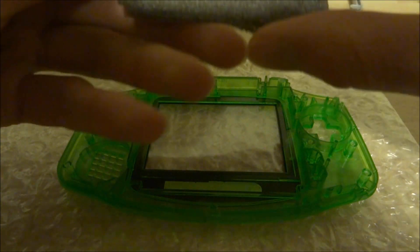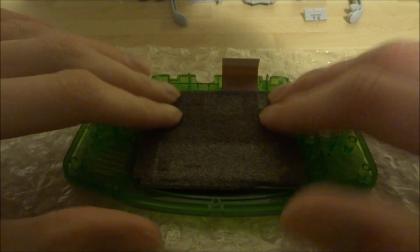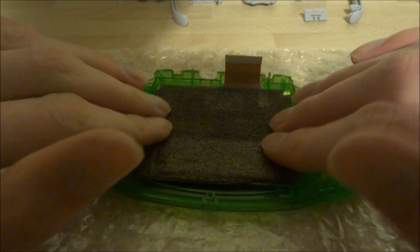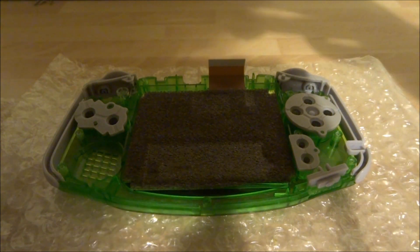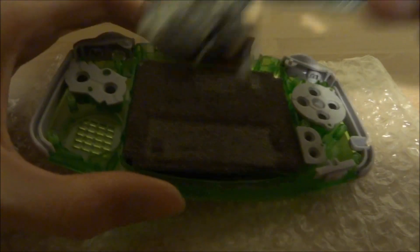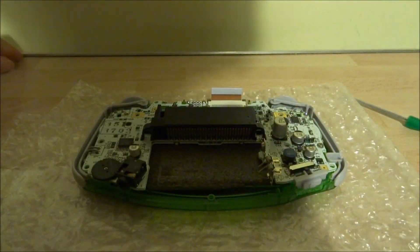The one I have already has a bit of sticky plastic in so I'm just going to stick it straight into the case with the piece of foam on the back. Then I'm going to add the buttons back in. Then place the motherboard on top and screw the motherboard back together.